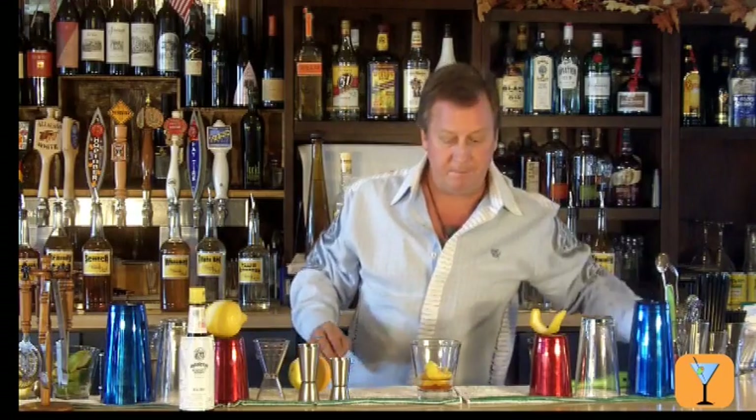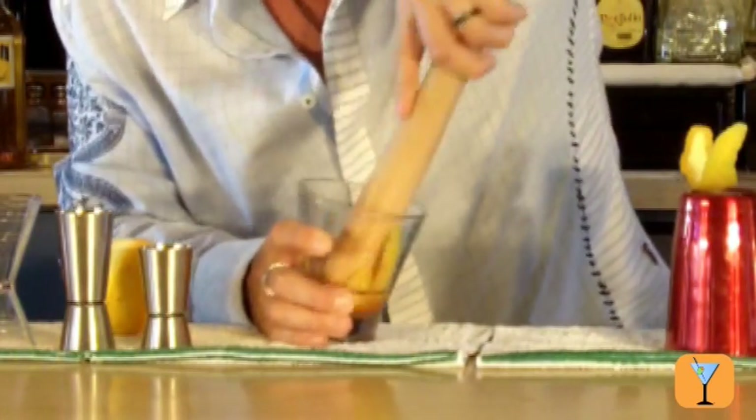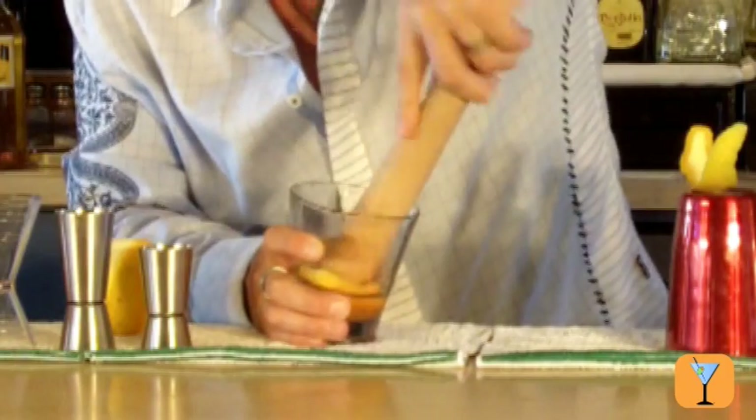Now I'll take my muddler and I'll macerate this fruit at the bottom of the glass. Try and get all the oils mixed in with the bitters and the sugar. Okay, that's good enough.